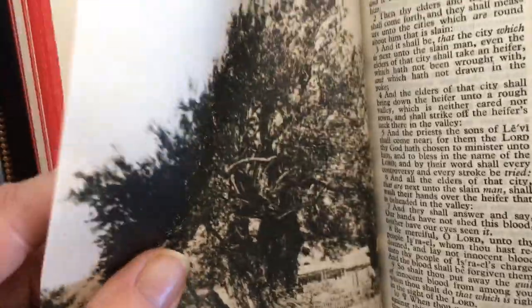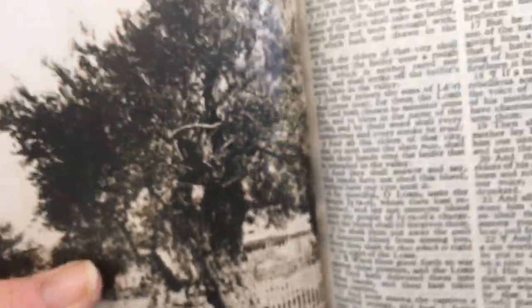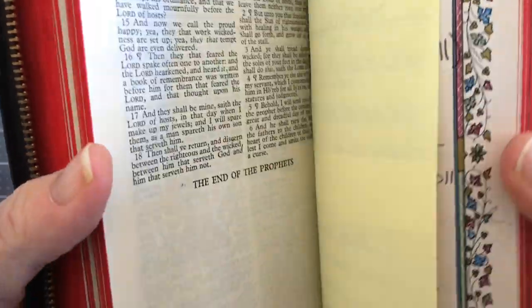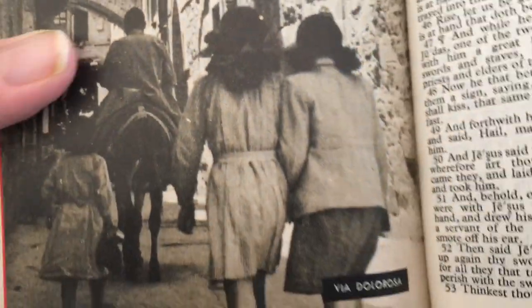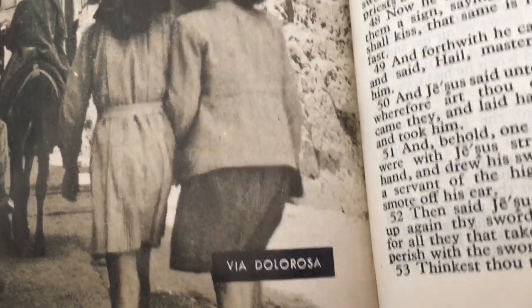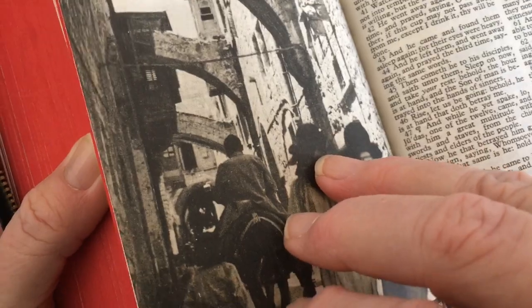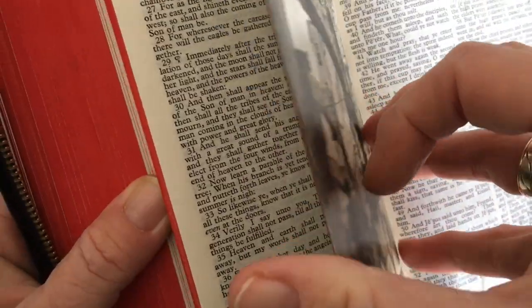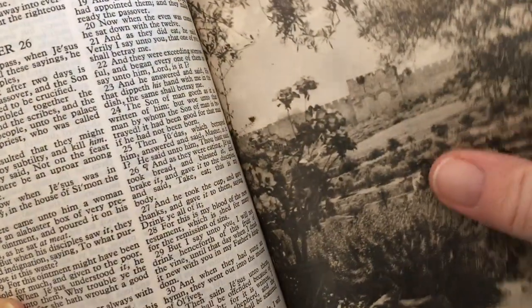Normally they make these maps really hard and stiff, but these are actually just a little bit thicker than the normal Bible paper. I think there are a couple in the New Testament as well. They're black and white, but they're not too bad. Normally they're hard cardboard ones and those are really not good in a Bible, but this one's okay.